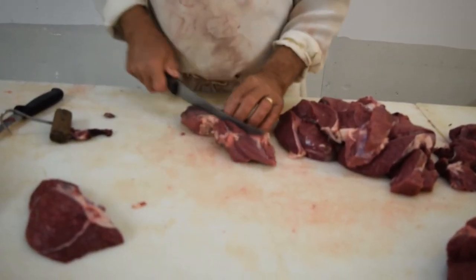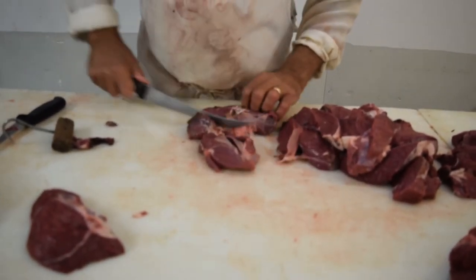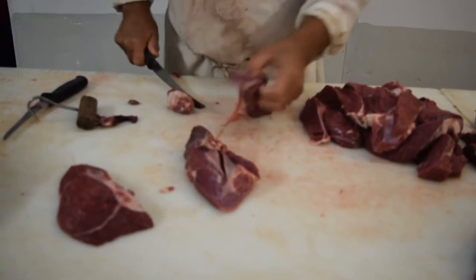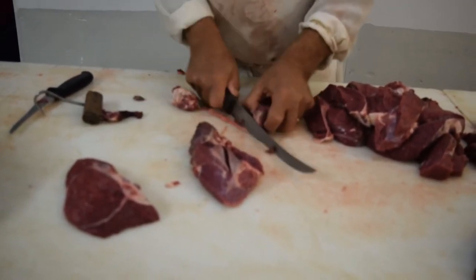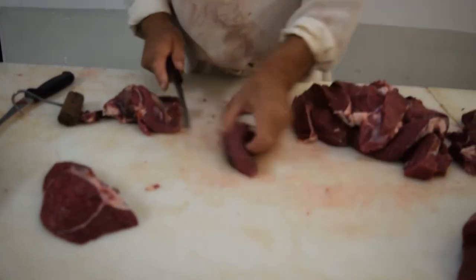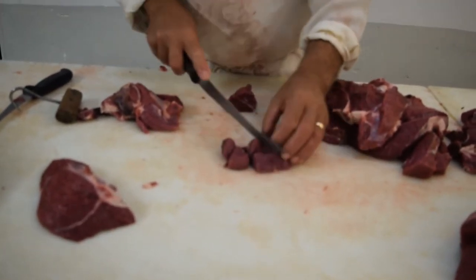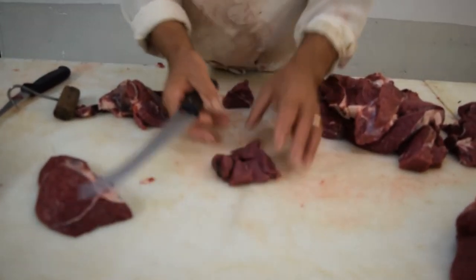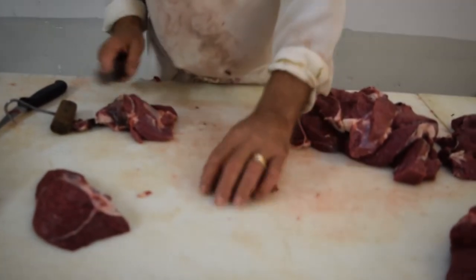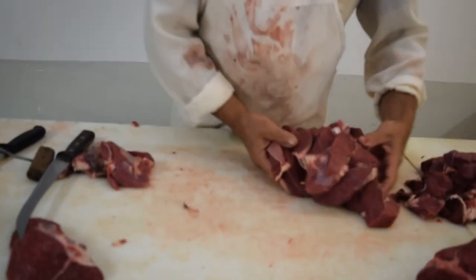Same with this piece — you play with it a little bit. Take that gristle out of there. Now you have chunks of meat that can go into hamburger, but you also have some nice stew meat. But this gentleman doesn't want stew meat — he'd rather have hamburger. So now you have your top sirloins.